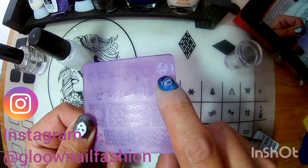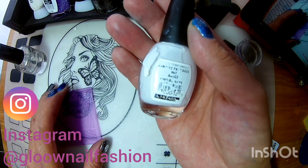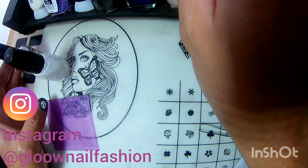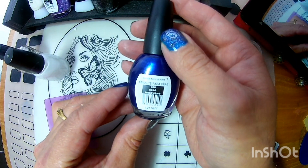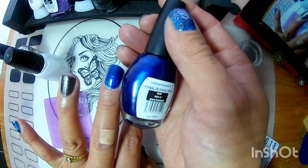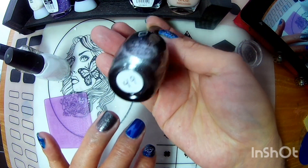Esta plaquita XYT21, aquí está la nave espacial. Ocupé para estampar el Bisú 02 Ártico de base de esmalte, ocupé esta de Bisú. Este color que viene siendo el 028 Velo Nocturno, que viene siendo este tono. Vean qué hermoso se ve. Y este que me encanta, este negro 49 de Flash Color.